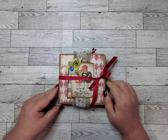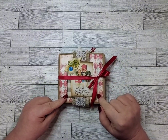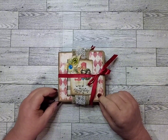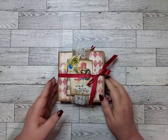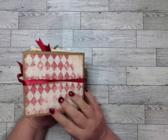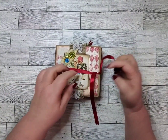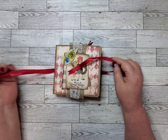Hi everybody. I haven't been doing too much lately, but I did manage to make this cute little mini Christmas journal I wanted to share with you. It's really sweet. So let's see what we've got inside here.